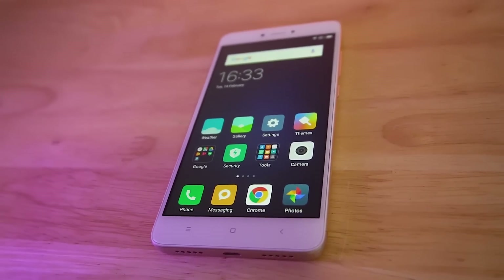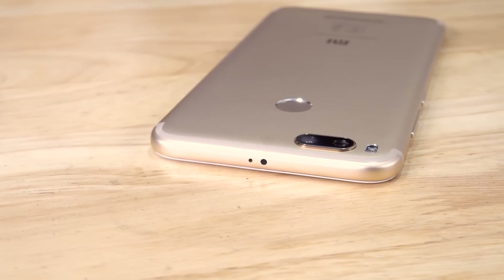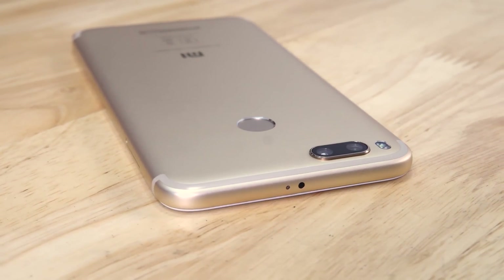The Mi A1 — Xiaomi's first Android One device. The one that's supposed to get them to markets they've been unable to reach yet. We've reviewed a lot of Xiaomi phones here on C4ETech and almost always we see wishful thinking in the comments: what if this ran stock Android? Well, the A1 does. So is this dream team-up what we've always wanted? Is the Mi A1 the phone to buy in this price segment? Let's find out.